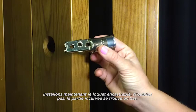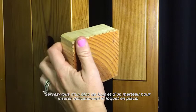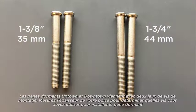Let's install the drive-in latch. Remember, the curved portion is on the bottom. Use a wood block and hammer to carefully drive the latch into position. Once the latch is installed, extend the bolt again by placing a screwdriver into the D-shaped hole and rotating counterclockwise.